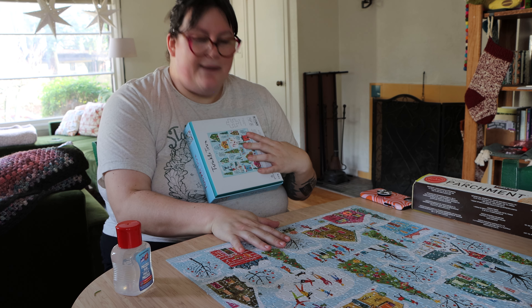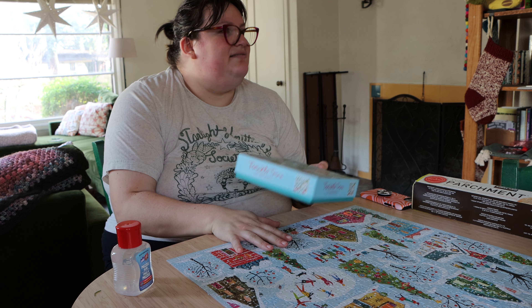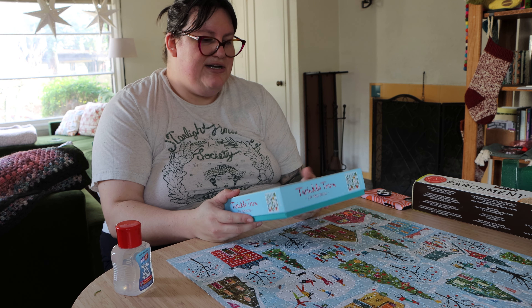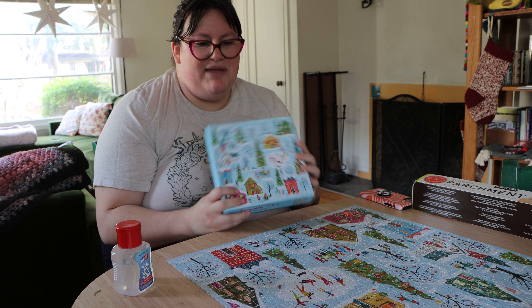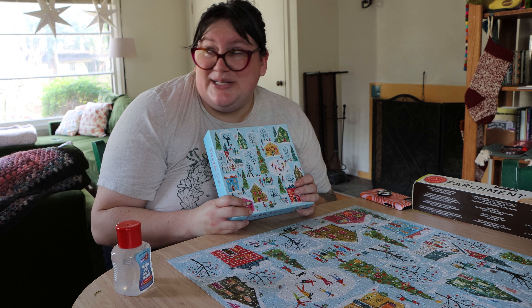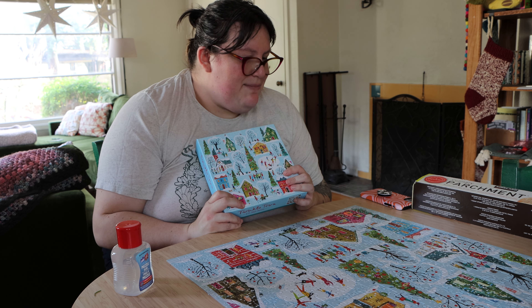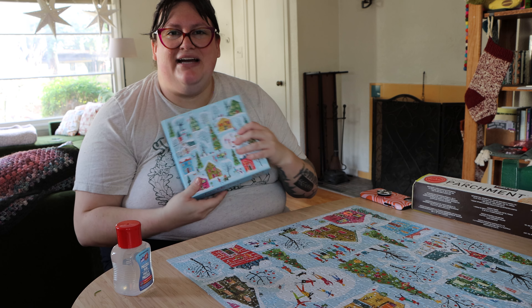I figure we can pack it flat and use it as Christmas decor artwork next year as well. So yeah, let's see how this goes. Maybe for some people it seems sacrilegious to glue a puzzle, but I think it's kind of cool. It's like a big piece of art that you spent time making, and yeah, we'll see.